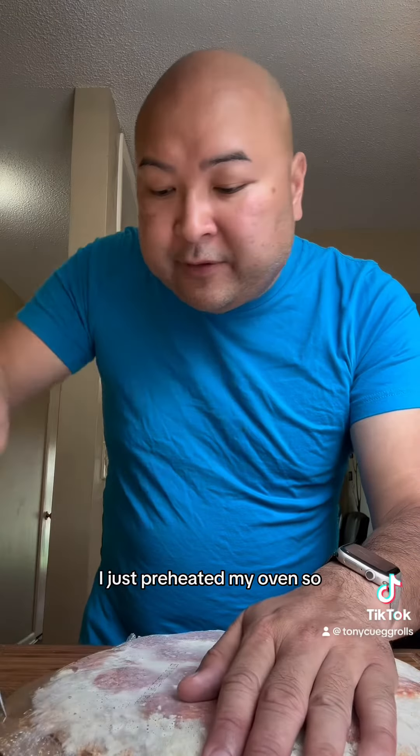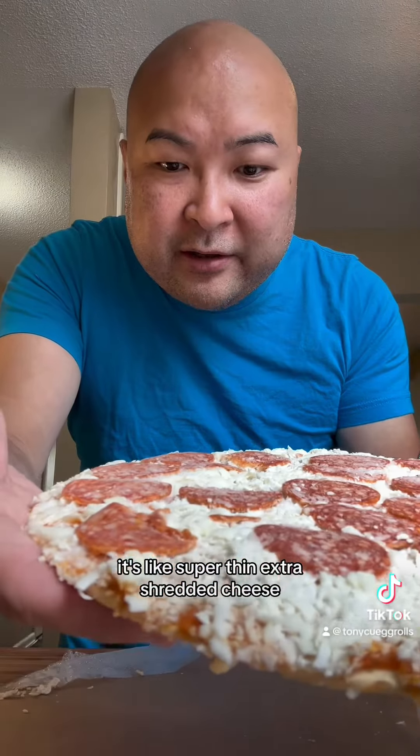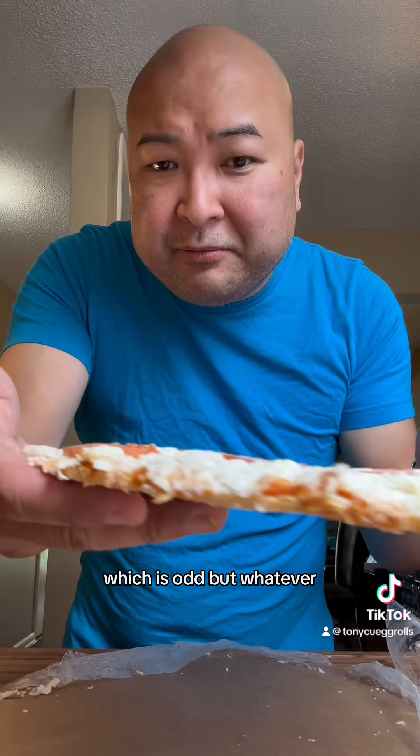I just preheated my oven, so the cheese looks kind of weird. It's like super thin, extra shredded cheese, which is odd, but whatever.